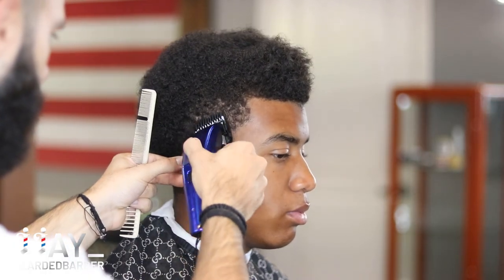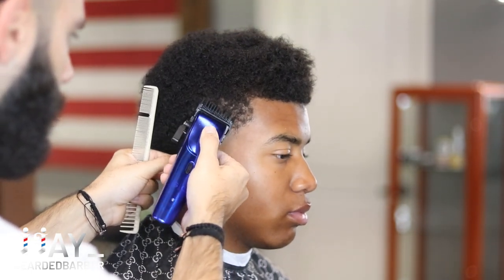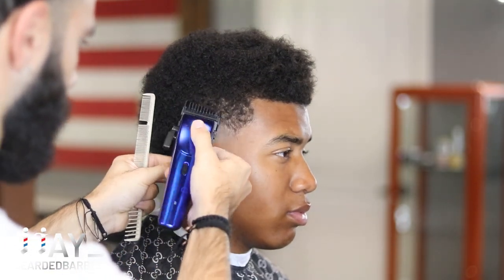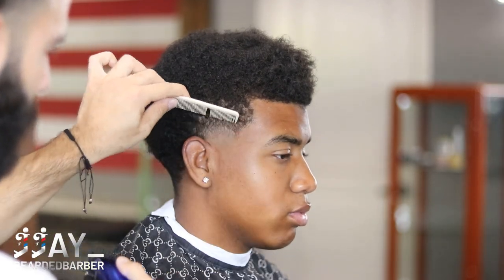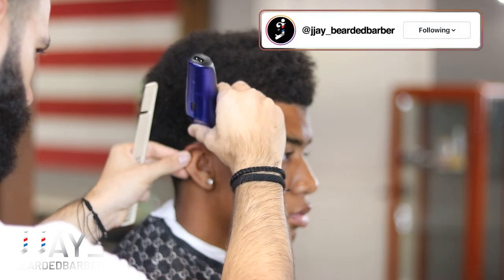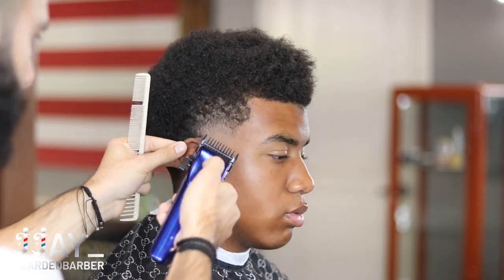Next, we have our number one guard with the lever completely open and we're doing the same steps — keeping it nice and tight in that same area, using corners and going right below where we did with that three guard. The guards I am using are the single magnetic guards that come with the Ergo clippers. After that, I'm just going to flip over my clipper and go with the grain just to take away some bulkiness and take away those dark spots that you see.